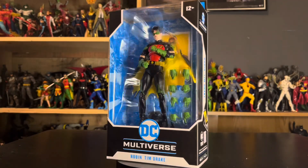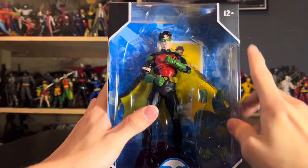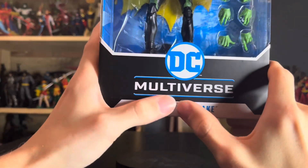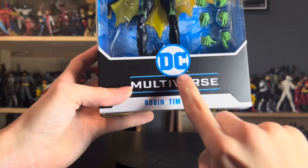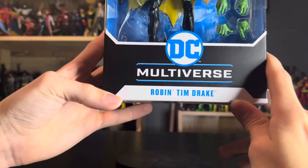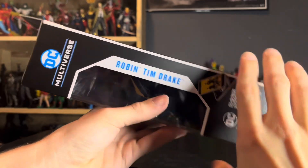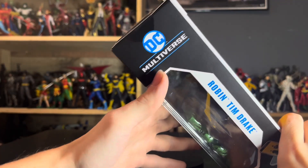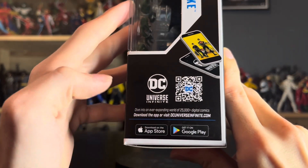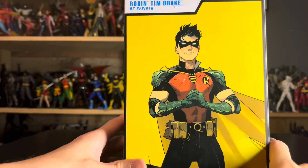Here we are up close and personal with the packaging. We have the contents up there, the 12-plus warning with the white trim, the DC Multiverse logo with the old DC logo as of the recording of this video, and the Robin Tim Drake nameplate. On the side we again have Robin Tim Drake on the nameplate, the DC Multiverse logo up on the side, and on the bottom you have a QR code to scan a comic on the DC Universe Infinite app, which is kind of cool.